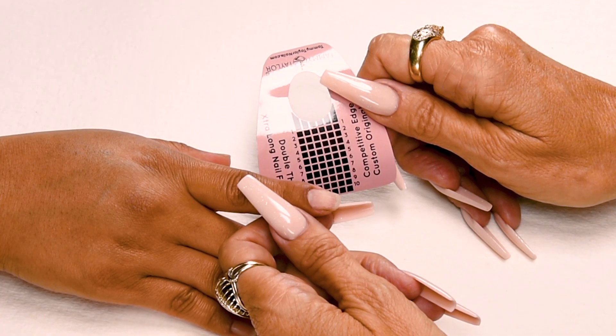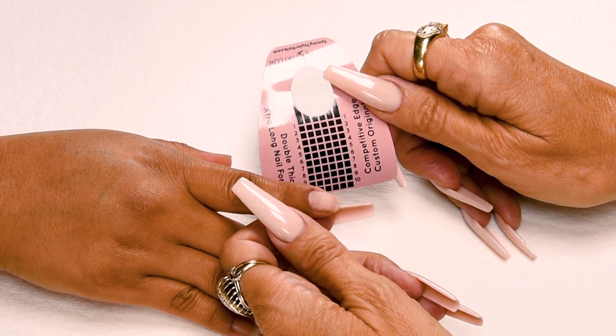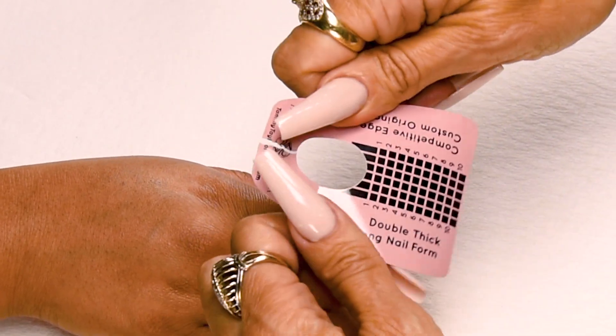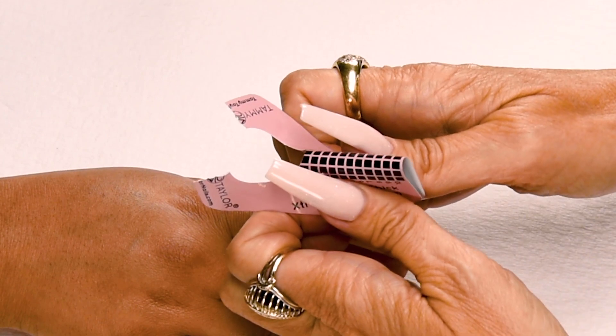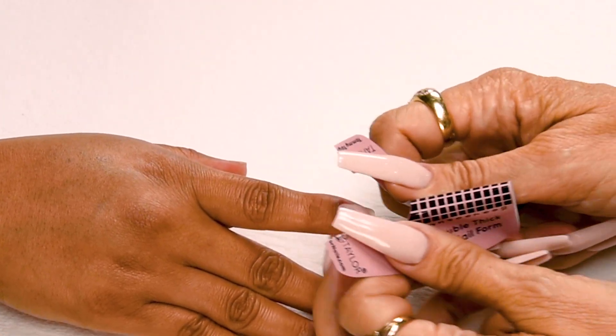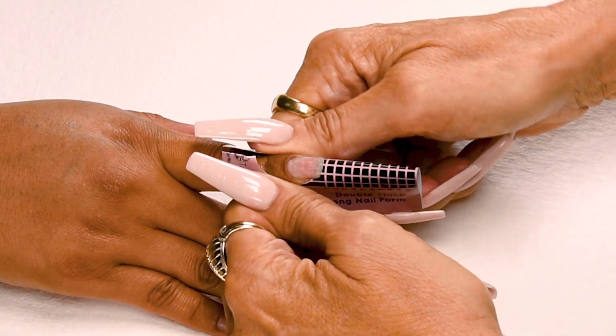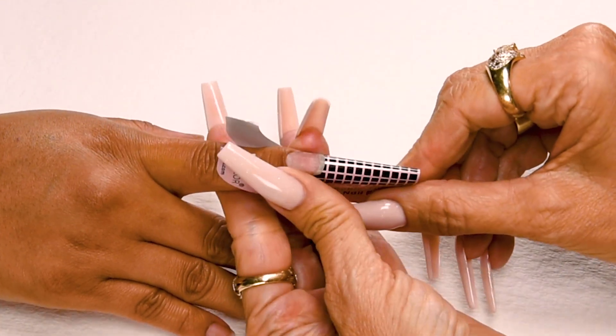The nail has already been prepared and I applied my first coat of primer. Now I'm going to apply my nail form. Split the form, stick the little wings together, place the curve underneath the free edge, stick down the sides, and secure your form.